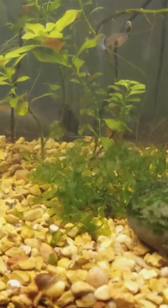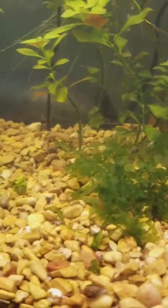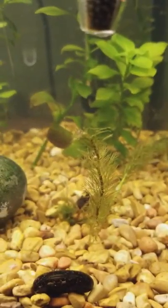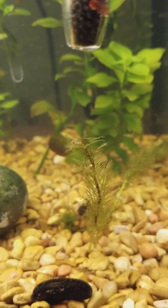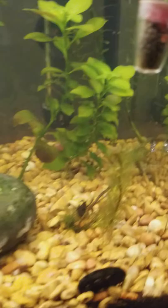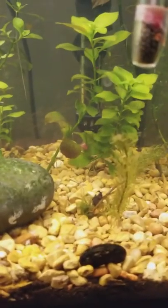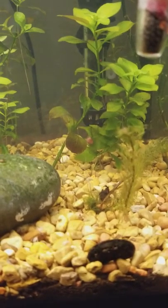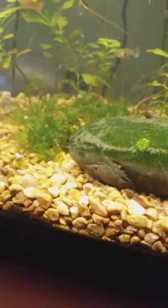I also added some subwassertang. I have some Miro red that I just got in yesterday and planted it, so we'll see how that takes. This is a dirted tank — there's only about a half inch, just over a half inch of actual dirt, covered with about a half inch to an inch of gravel.